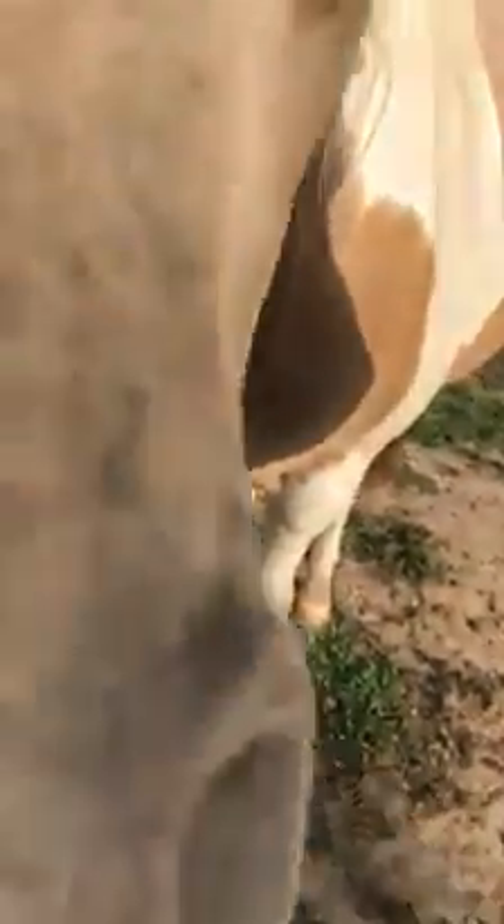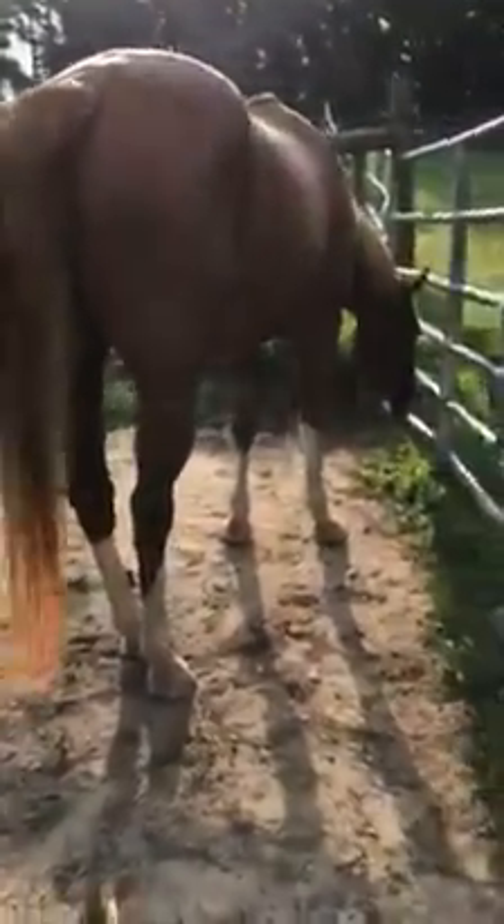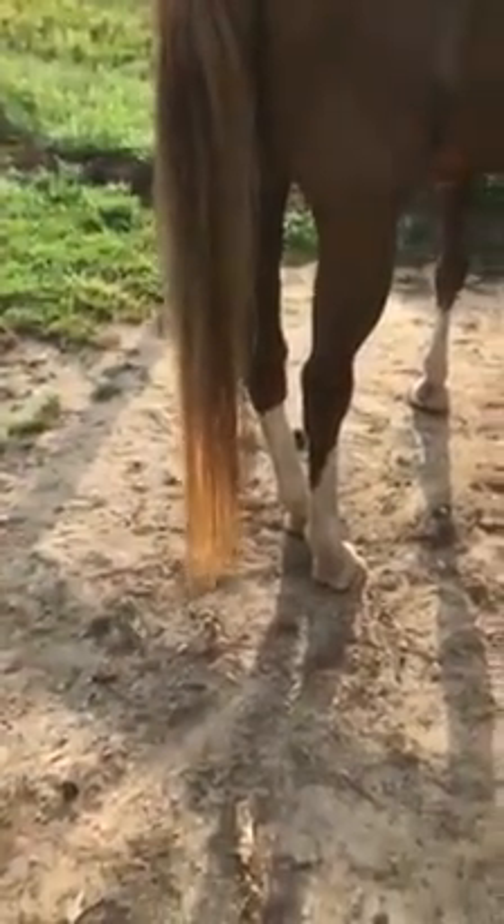I also have a toe that got stepped on by a horse, so the toenail grows funny now and it is prone to getting fungus under it. I just keep it healthy by putting Melaleuca on it every day. Hopefully this helps you make the decision about today's BOGO. If you're an outdoors person, you definitely need them. If I can help answer any questions, just let me know. We'll say bye to the horsies — they're all ready for breakfast. See y'all later!